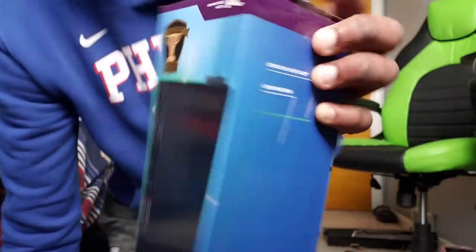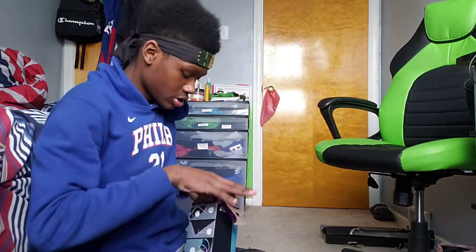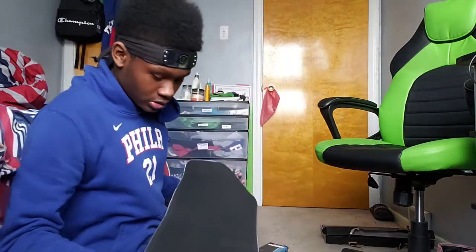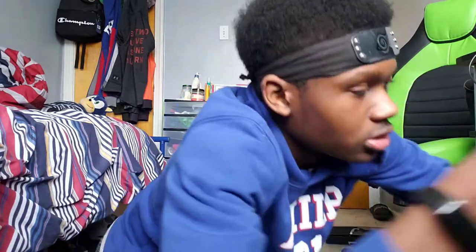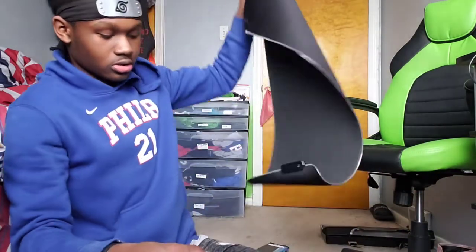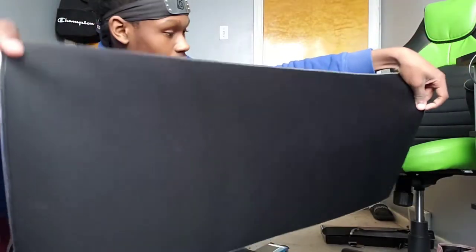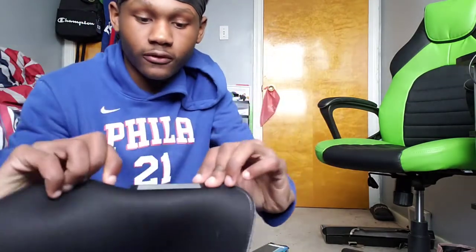We're gonna open the mousepad. Of course it has tape on it too — we're just gonna ignore that. Boom, trash. I don't know which way it goes. Here's my mouse — we're gonna put it on. It goes on the other side. Yep, the other side is way better. It has this versus branding and this is where you plug it in for it to light up.